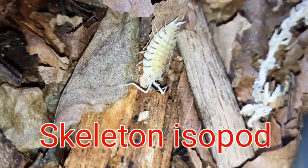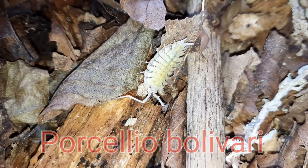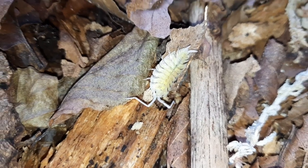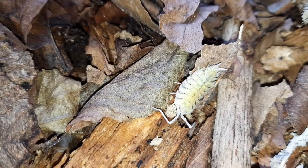So here we have my skeleton isopod, or Porcellio bolivari. These guys are absolutely fantastic — they are one of my favourite isopods. They come from Spain, as do a lot of the Porcellios that we keep in captivity.